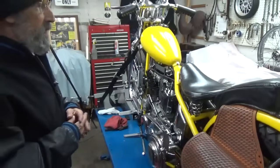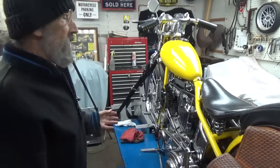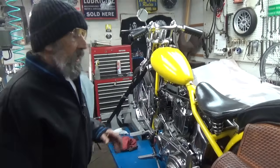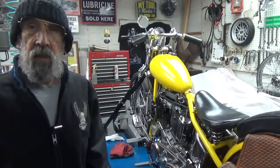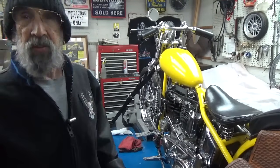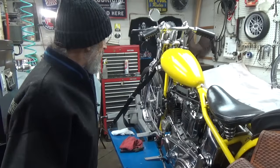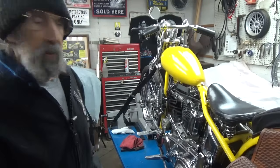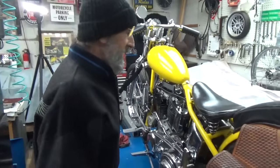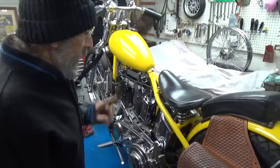I take credit for some of the things I've done to this bike, but not all of them — I didn't build it. It was built back in the '60s and it's been a show bike all its life. I changed a few things to bring it up to date, like a 12-volt system, a Primo belt drive primary, and a few little goodies like that. I've had a few different cams in it too. It's a serious contender — this thing really runs well.